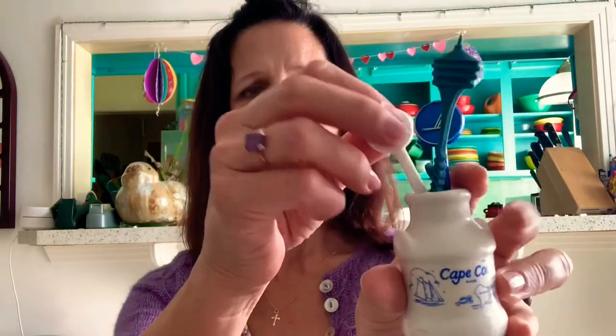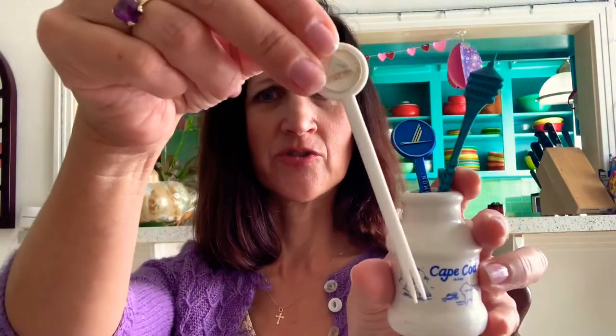Here are some little coffee stirrers or cocktail stirrers too.